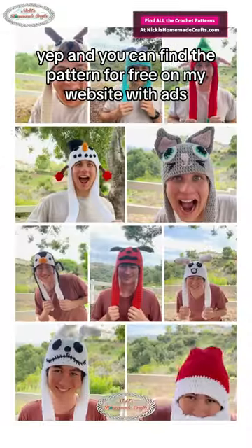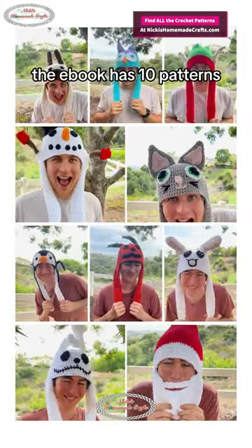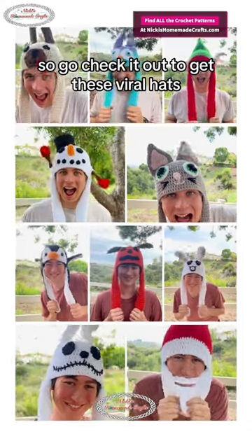You can find the pattern for free on my website with ads, but remember the ebook has 10 patterns, all ad-free and printer-friendly, and it's at the link in my bio. So go check it out to get these viral hats.